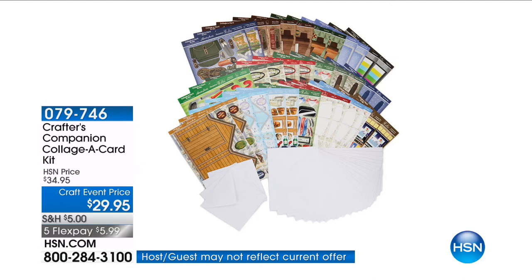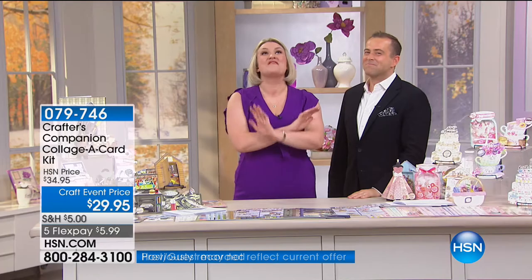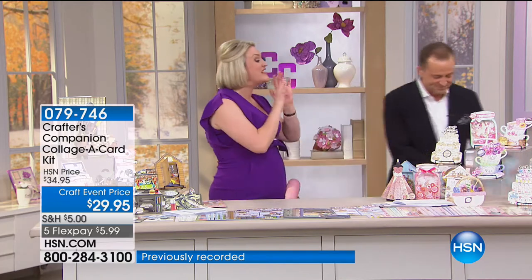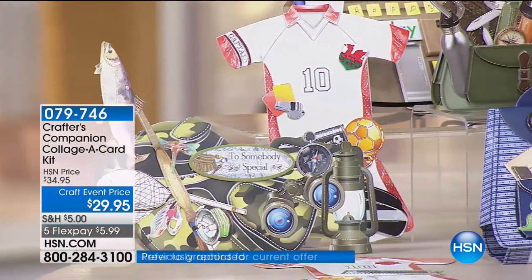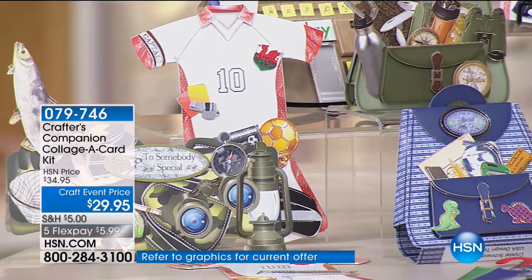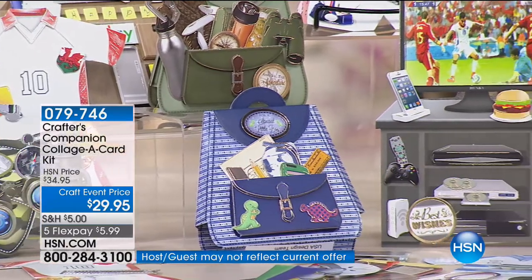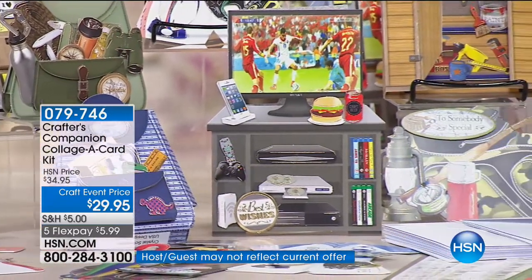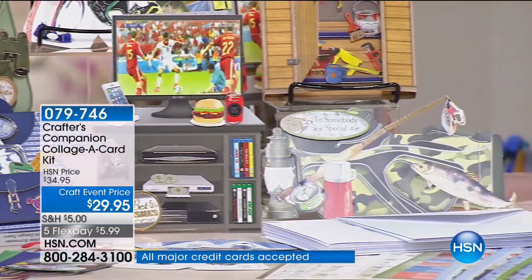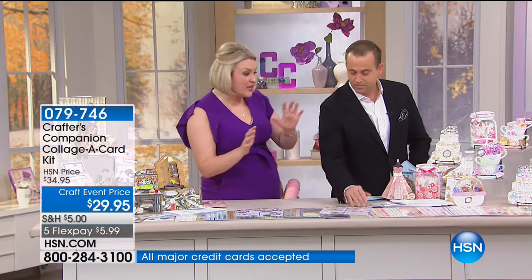We're going to move on. Brand new — are you ready for this? I have been beyond excited. We have never done anything like this at HSN. I don't know where to start — for him or for her, you can choose either. We have eight minutes or sellout. Free shipping and handling if you bought anything today. You are getting everything to make 24 collage cards — 24 for the men or 24 for the women.